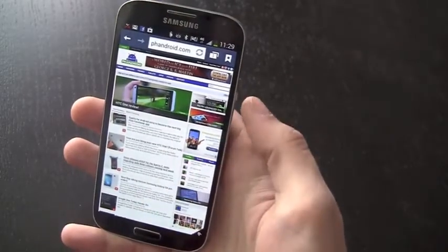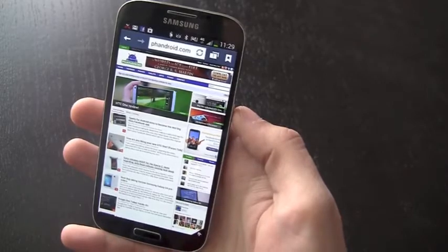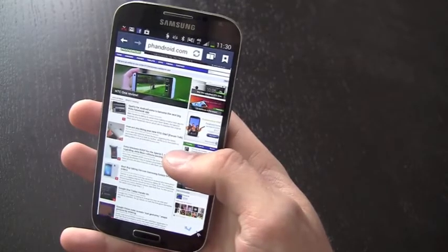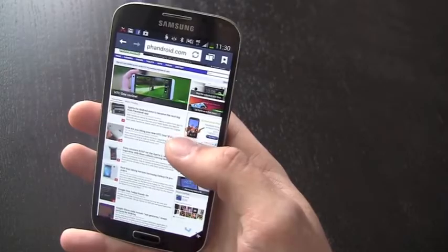Those are some of the neat things that Samsung is doing with touch-free controls in the Galaxy S4, and we think they really add a lot of value to the phone. They very well could end up on the Galaxy S3 and older Note models through value pack updates, but for now they're exclusive to the S4, and they're pretty cool.